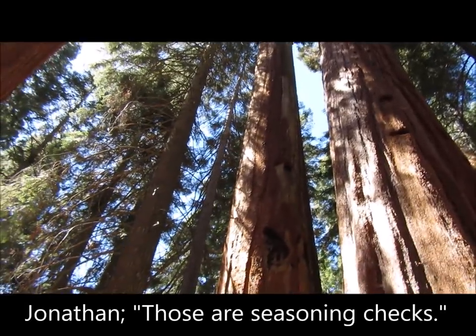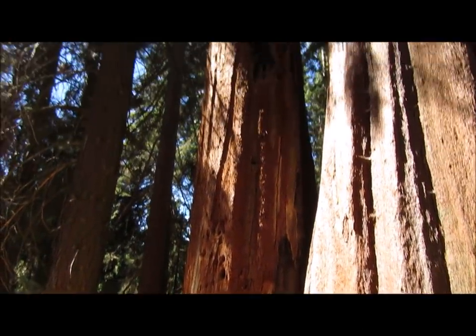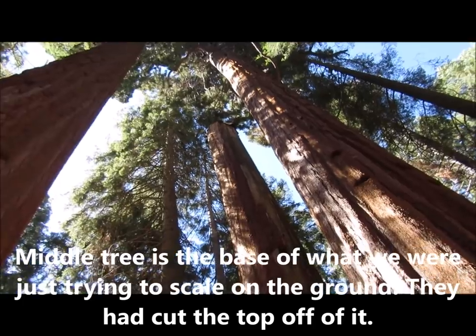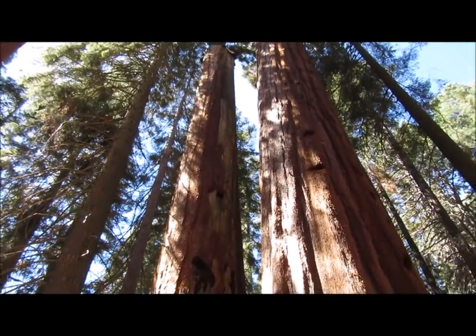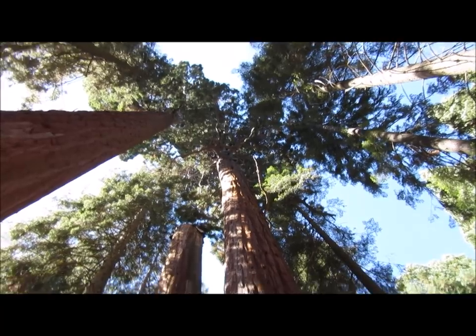Those are seasoning checks. What's happening is as the tree dries out it shrinks. The only thing it can do is check - dries and checks. It gets smaller in diameter so something's got to give.